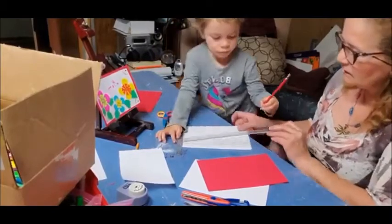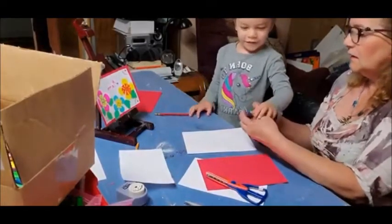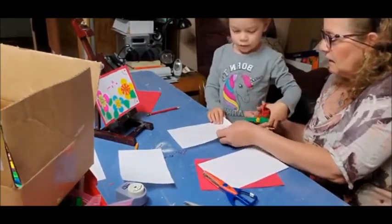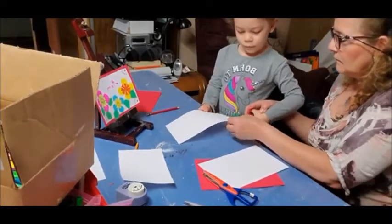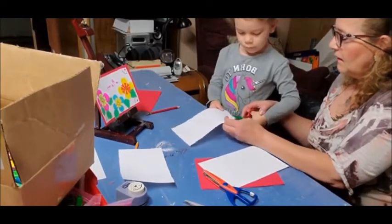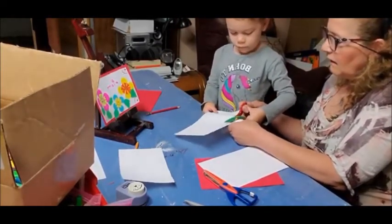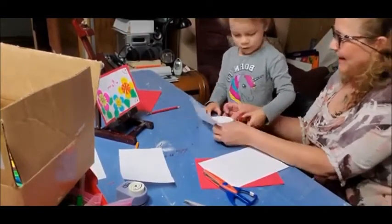Very good, excellent! Now you're going to use your little scissors and cut around, next to your line. Hold it here, next to the line. Open — okay, open again. Don't go all the way. Let me get my fingers out of here. Go ahead.